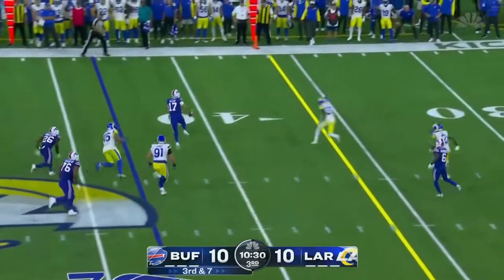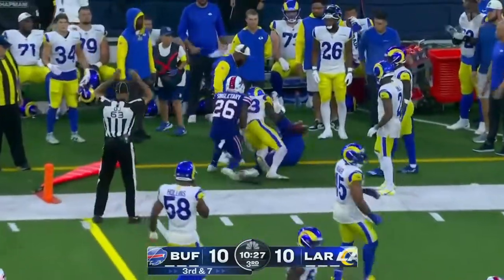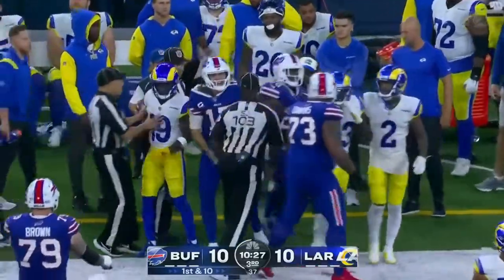For the pattern, Allen taking off, can he get there? Stiff arm to get there. First down, he took Nick Scott, and he's telling him about it too.